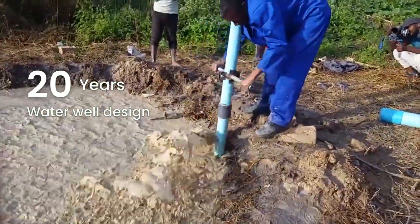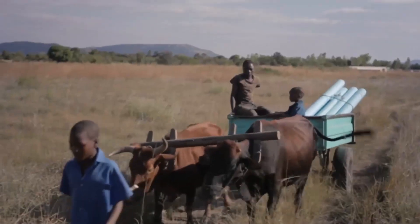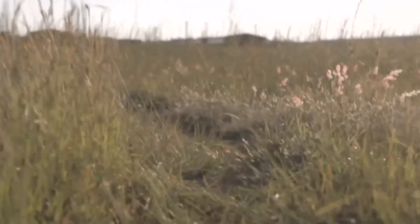The One Million Wells drill is the only manual drill that a person would need to drill in any suitable location in the world.